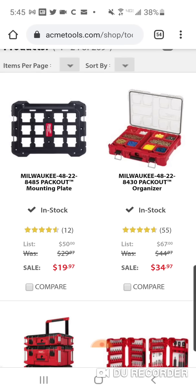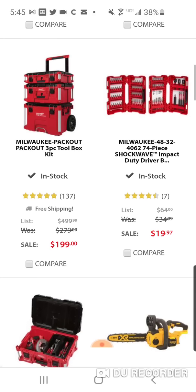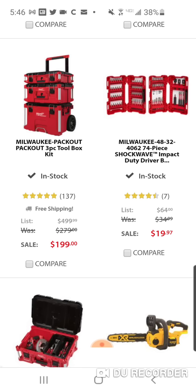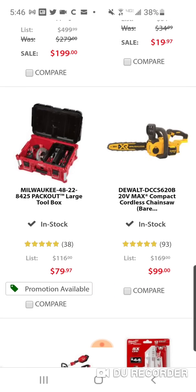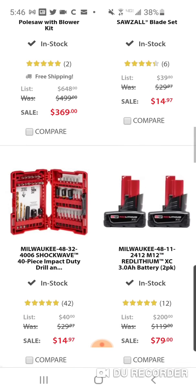$19.99 for a lot of cool Shockwave sets. $19.97 for this 94-piece — and I don't think this one is even on promo at Home Depot. This is the one I really like because of the 3-inch bits, the nut drivers, the socket adapter, plus some miscellaneous bits. You've got a lot of 2-inch bits. $99 for the compact chainsaw.